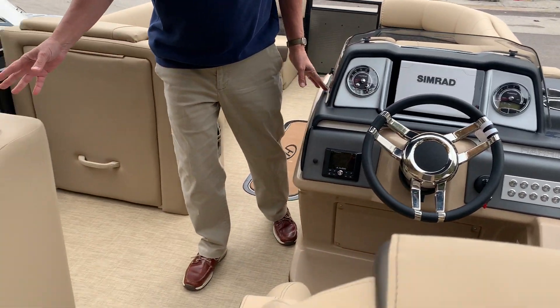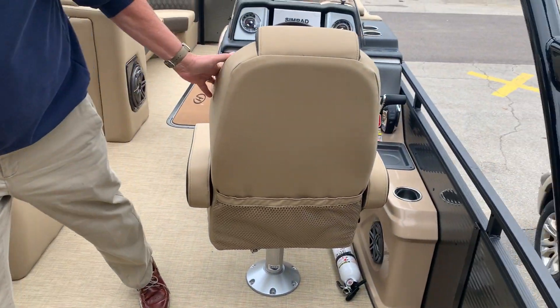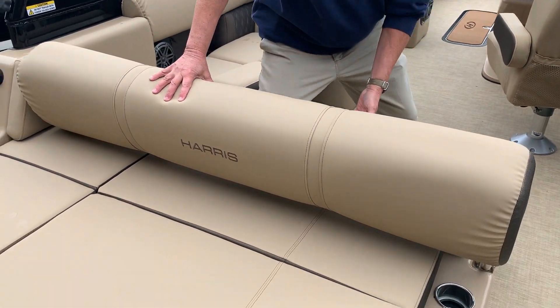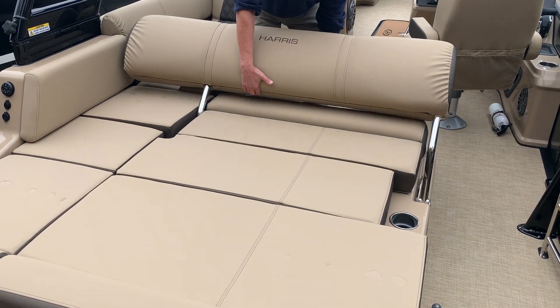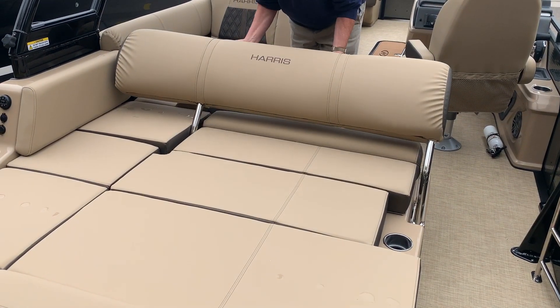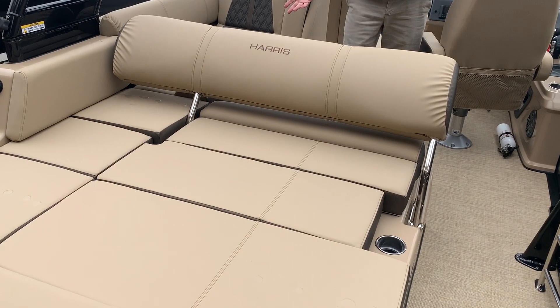This is a single lounger plan model, flip-up bolster here, but the single lounger right here is 3-position. We can take it here, we can lift up, bring it to here, and we can lift again and bring it all the way back. Lots of different variables for you and ways for you to ride on it.